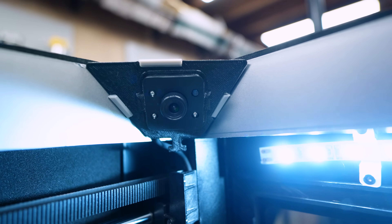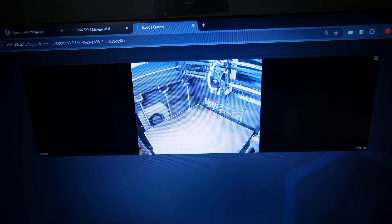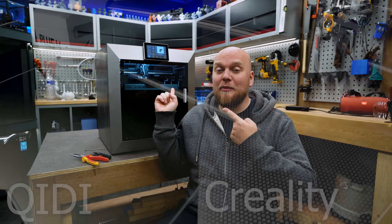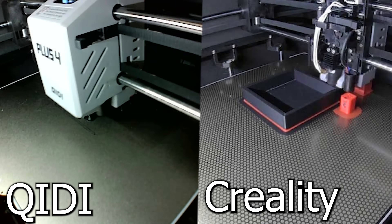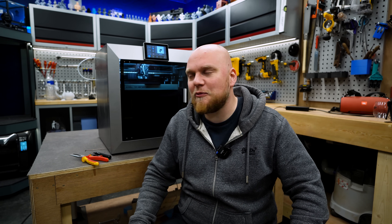We only need to remove the protective film and now we can test our camera setup. Let me do a new test print with the timelapse and compare it with the old camera. Very easy fix — I highly recommend the Nebula camera. Links will be down below. Now for the next project, which is going to be a little more involved: we are going to use the Algo Jupiter and do some resin testing.